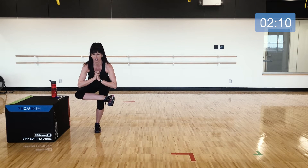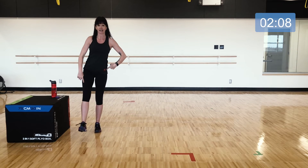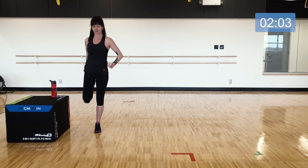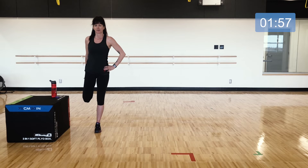Standing up nice and tall, take that same leg and bring it back into a quad stretch — knee down towards the ground, hips move forward, take a few breaths here. Then switch legs: this leg now comes down, the other foot crosses over above the knee, and you can either sit back here finding your balance or grab something for support.